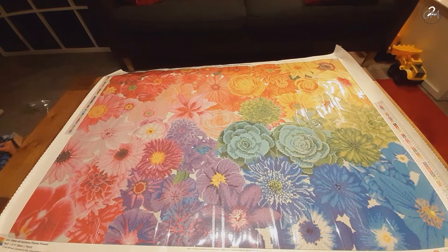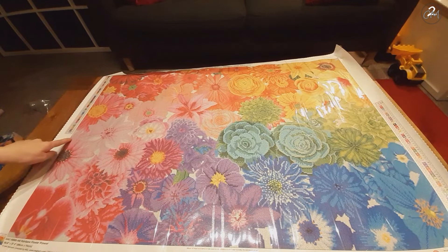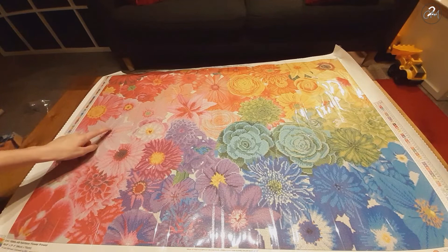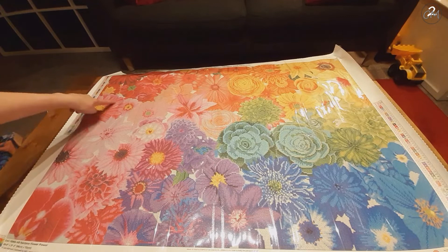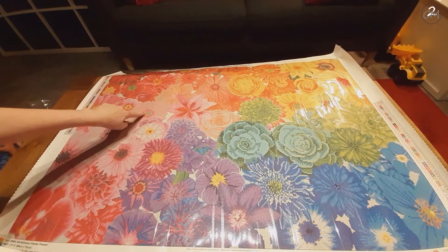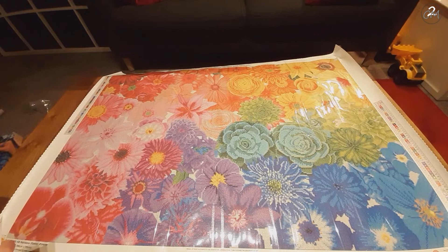I hear my daughter yell — hold on just a second. And I'm back, sorry. Kids, huh? Symbol number one — I see it here highlighting the leaves in this flower, more like the center of the leaves. Also highlighting the leaves of this one, a little bit in this one, lots in here, around the center of this one, here also in the leaves. In the pink area you can basically see where the 113 is.